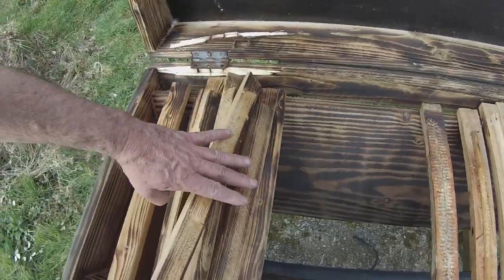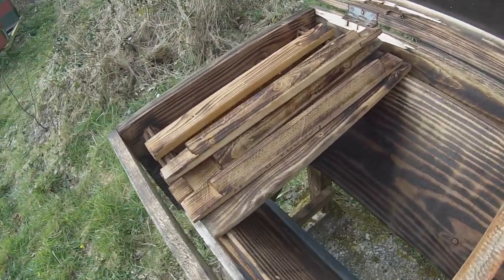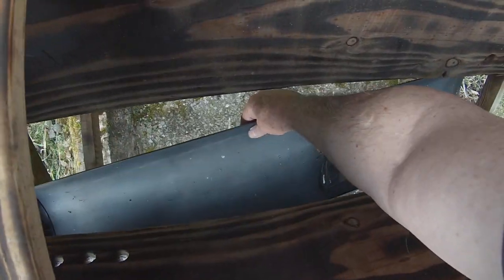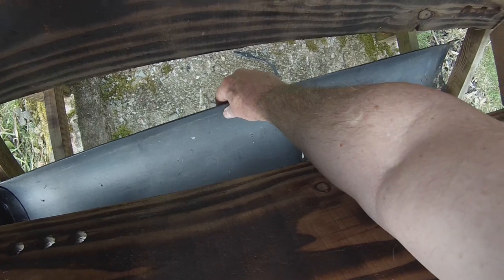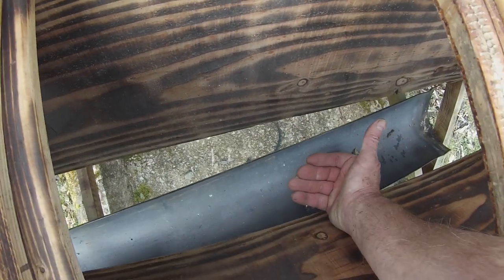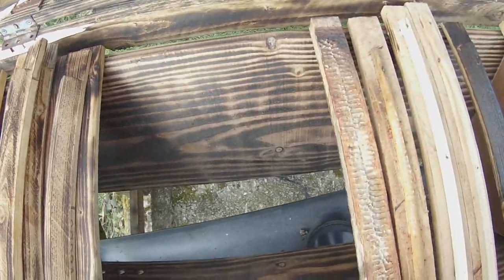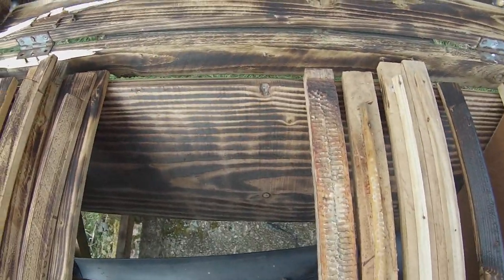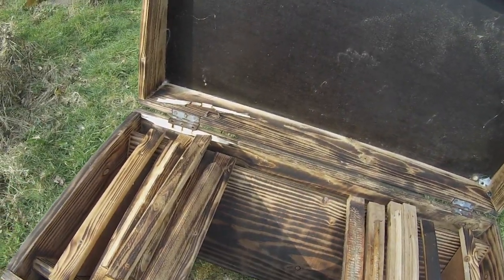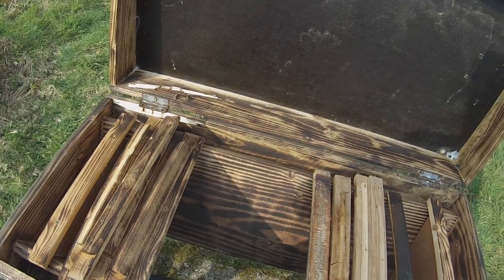As you can see, this hive has no floor in it at the moment. That's because I'm going to fit — here we are — underneath it, the plastic guttering which is going to go in as an eco floor. That's going to have various things in it, sawdust and wood shavings, which I'll talk about in another video.